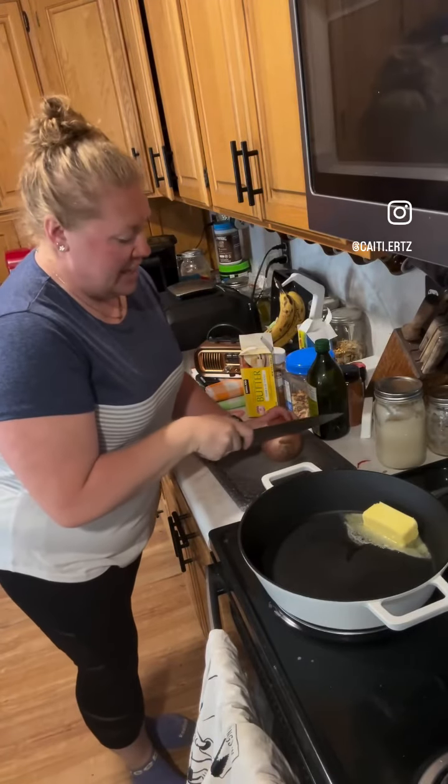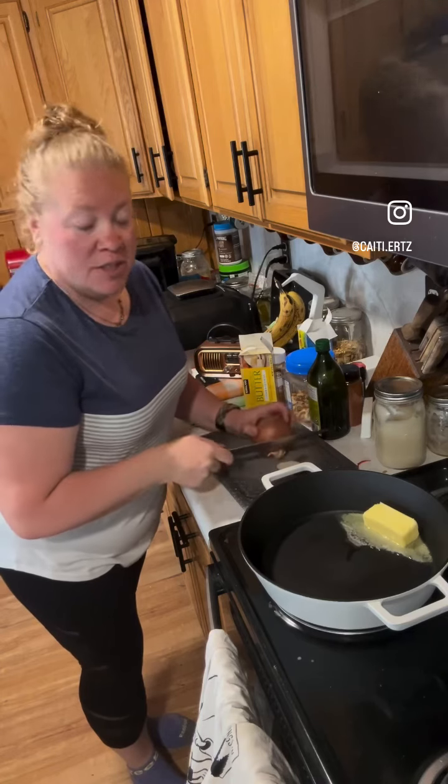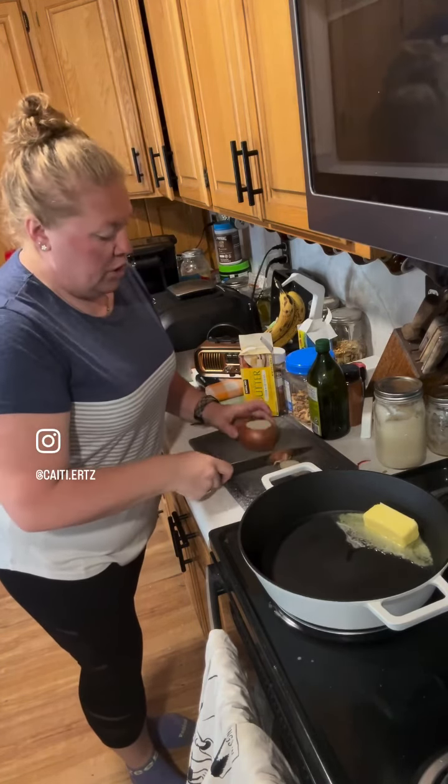Hello, today I am making some fried onions and fried poblanos to go on the tops of burgers that Thomas is out grilling for dinner tonight.